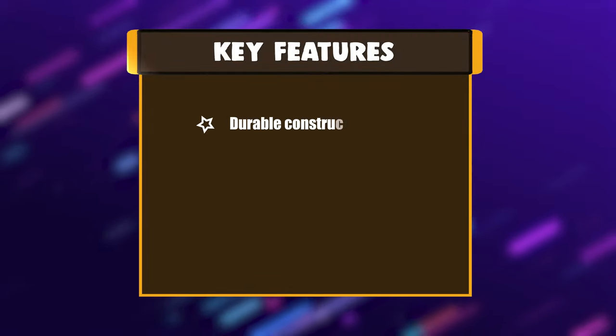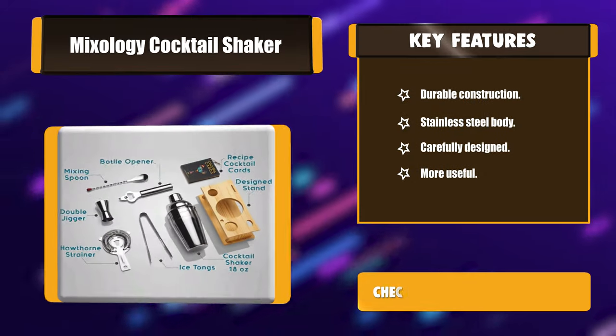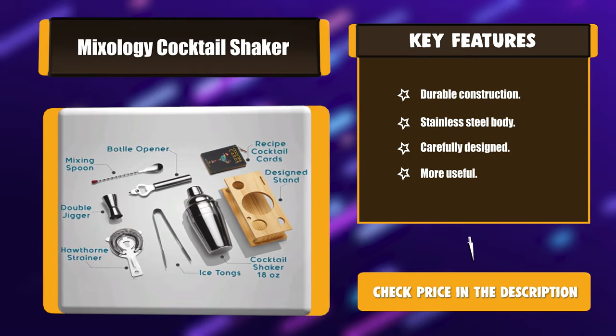Key features: Durable Construction, Stainless Steel Body, Carefully Designed, More Useful.